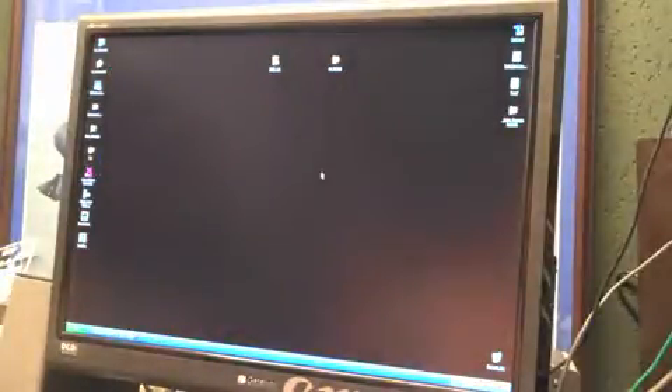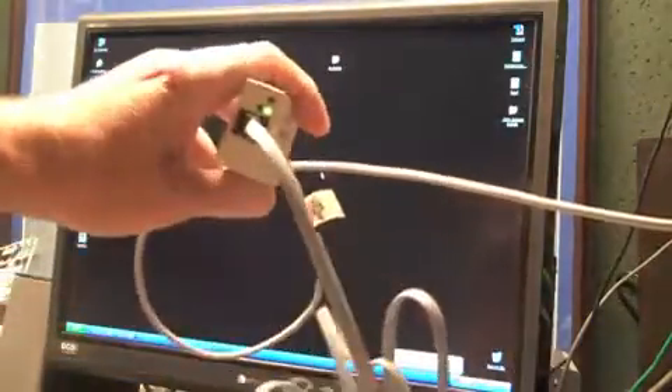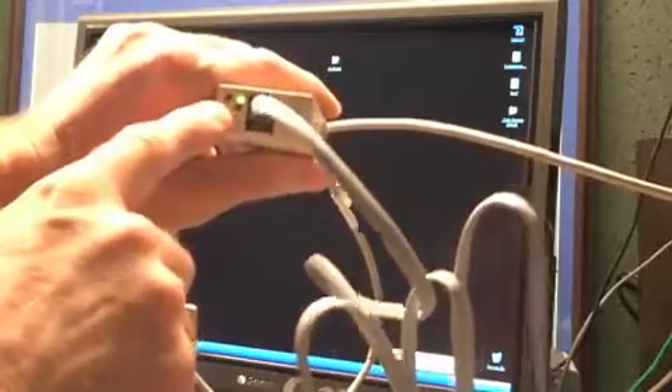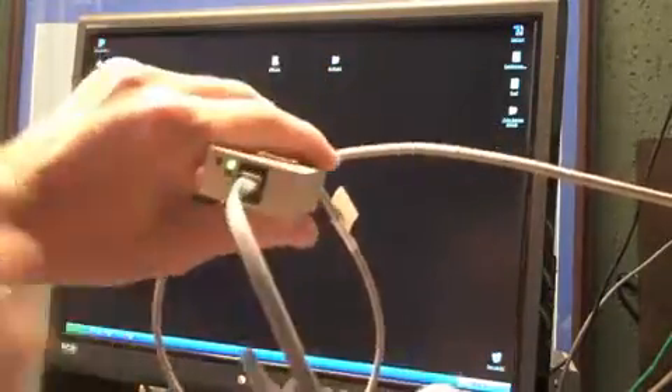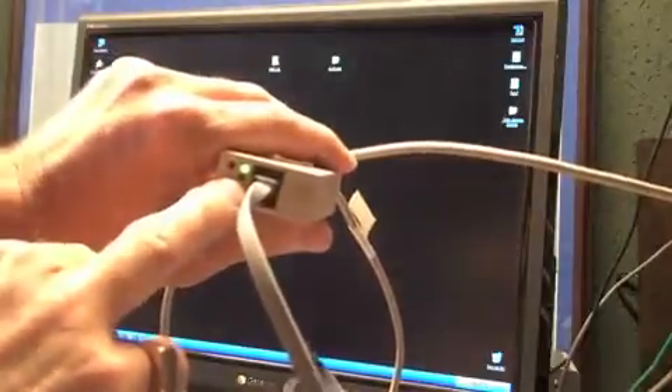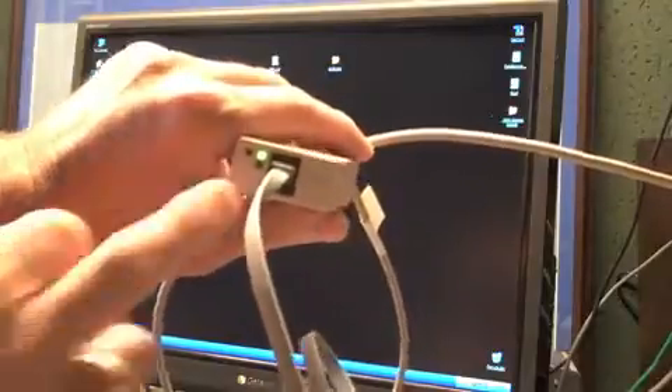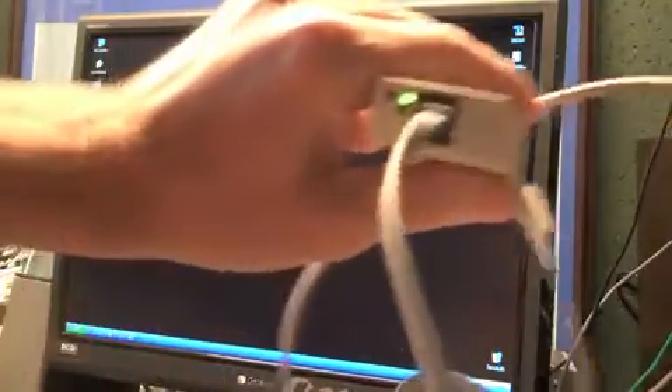So it should all be installed and working. The LocoBuffer has a green dot on it — that means that it's working. There are two green dots on here. One of them shows that the USB is functioning. The other one shows that it's communicating with the Digitrax LocoNet. And I don't have that turned on yet, so that's not on, but the green light there is a good sign. That means it is working.